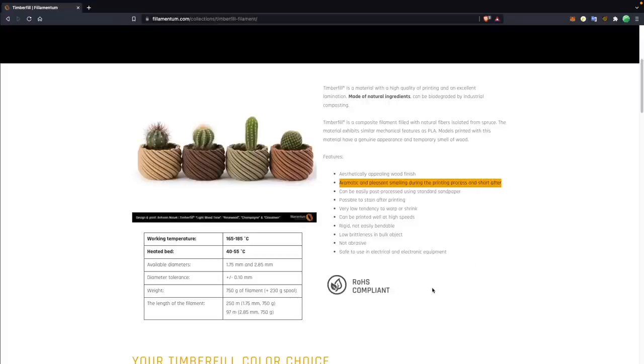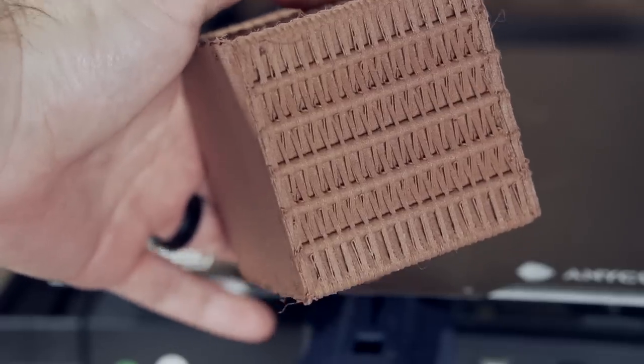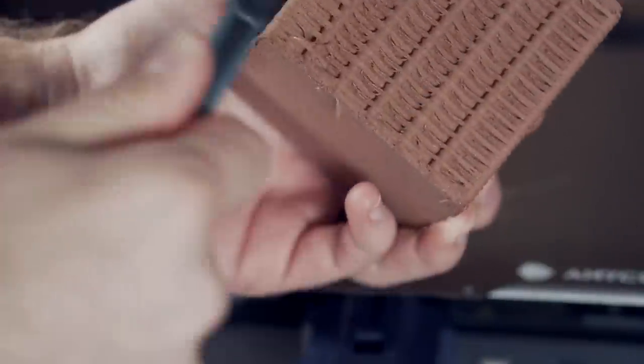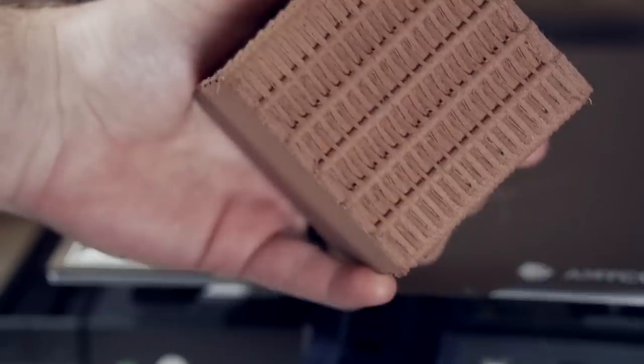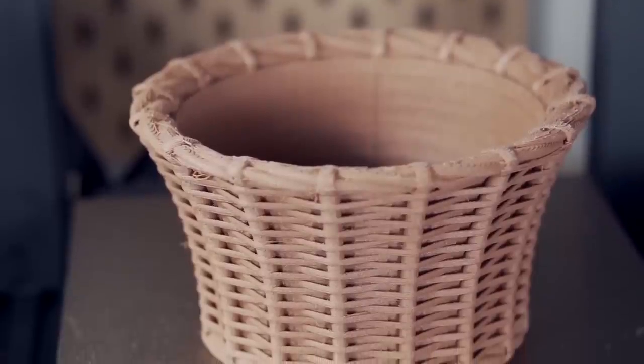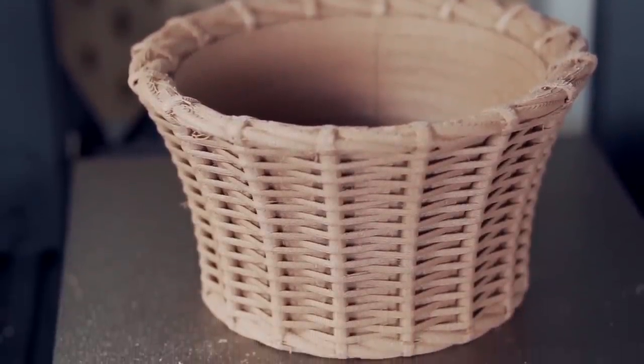The material does retain a little bit of that wood smell after printing, though not nearly as much as during the print. I was really happy with how the large pot turned out, but the smaller pot did have a bit of stringing. The cool thing about this material is that it sands like a dream, and any stringing can be brushed off with a hard or soft bristle brush. You can also use wood stains on wood-filled materials to customize the color, which is a really cool post-processing option.